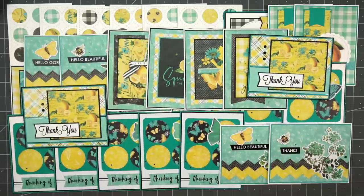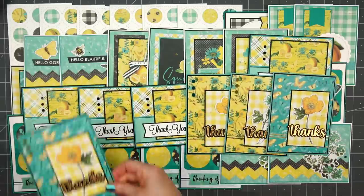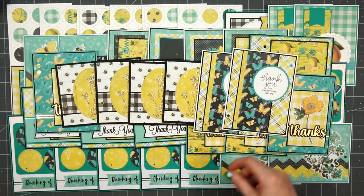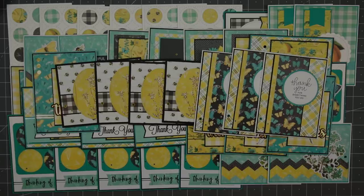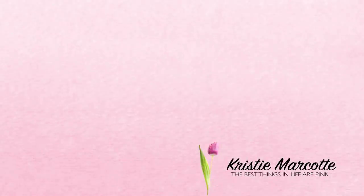I made a total of 45 cards using Simple Stories Simple Vintage Lemon Twist 6x8 paper pad. This collection is absolutely beautiful — I love the colors, I love the little bit of lemon in there. I would have preferred some more lemons, but the butterflies and the floral designs are beautiful as well. If you are interested in any of the products I used in this video, I do have links provided in the description box below — these are affiliate links, I will earn a small commission at no additional cost to you. I have one more short summer video to share, but after that I'm heading into Fall, Halloween, and Christmas cards. Thank you so much for watching and I hope you have a wonderful day.